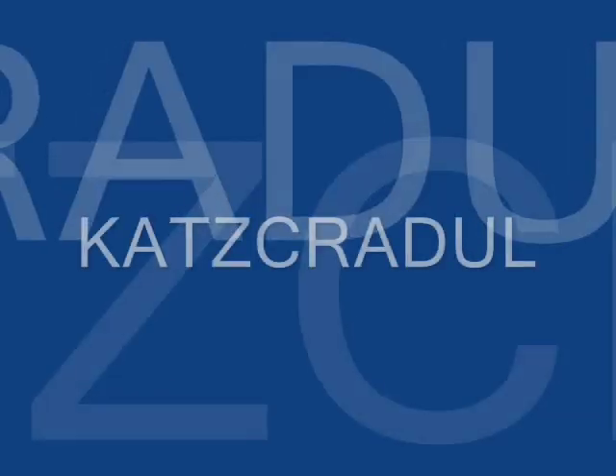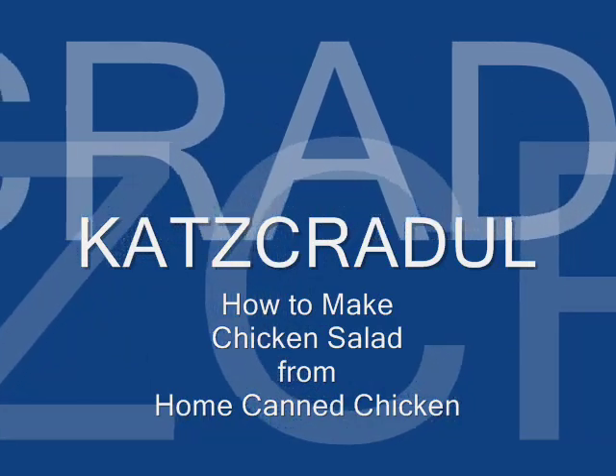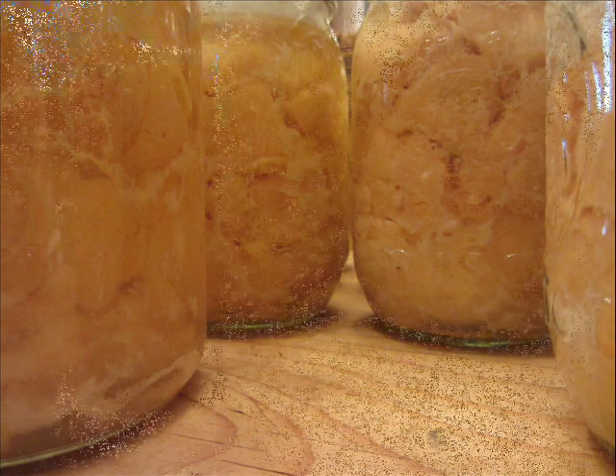Hi, Cat's Cradle here. I am happy today to be able to show you how to make chicken salad from home canned chicken. I love having boneless, skinless chicken breast on my pantry shelf. I especially like it when I've canned it myself and I know what's in it, how it's been carefully handled and prepared, and that it has no preservatives.